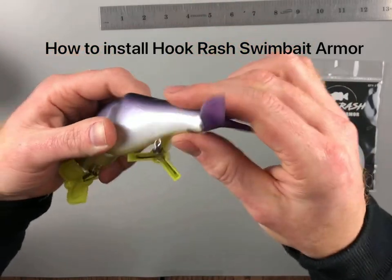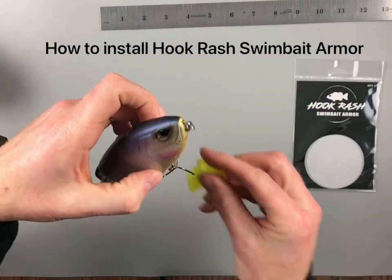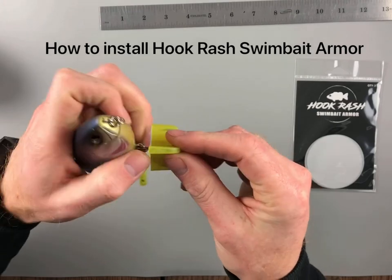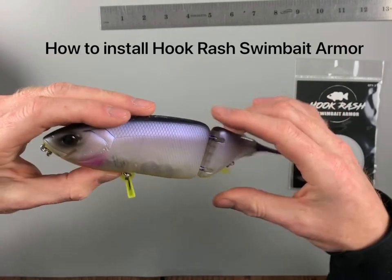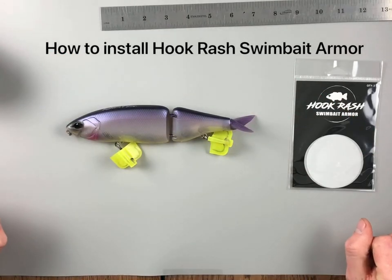Just press out those last couple bubbles. And that's how to install swimbait armor on a DRT K9. We'll be here for a follow-up. We'll see you next time — thank you.